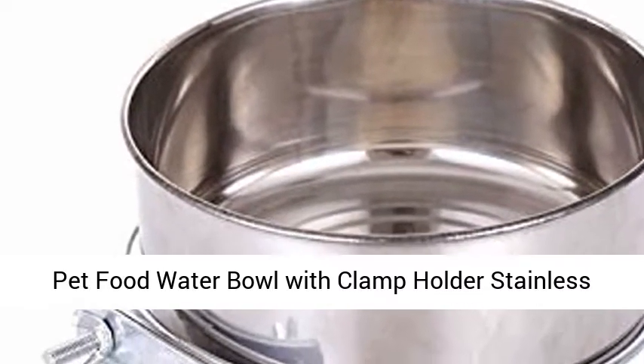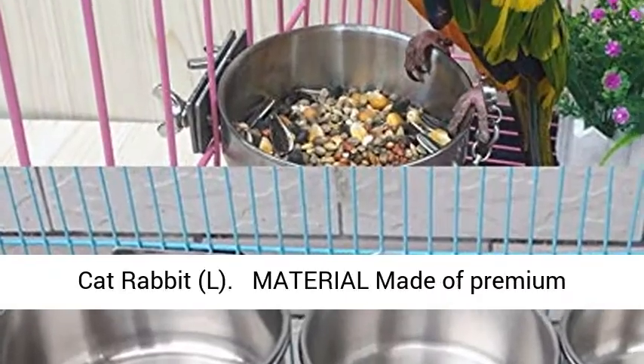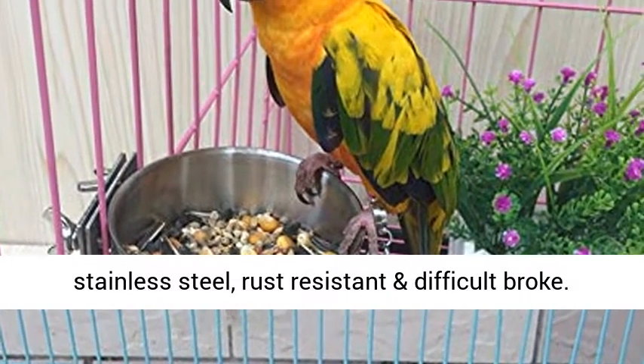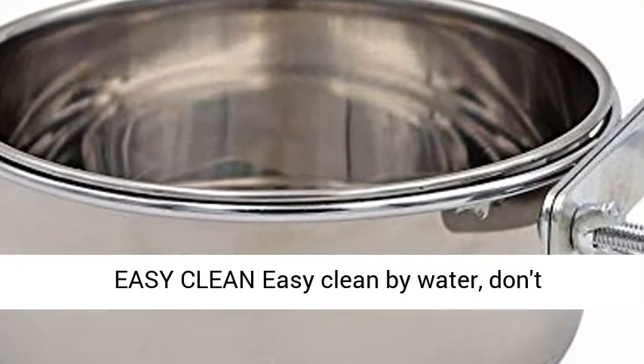Pet food water bowl with clamp holder, stainless steel cook cup hanging feeder for dog, bird, parrot, cat, and rabbit. Made of premium stainless steel, rust resistant and difficult to break. Easy to clean by water.